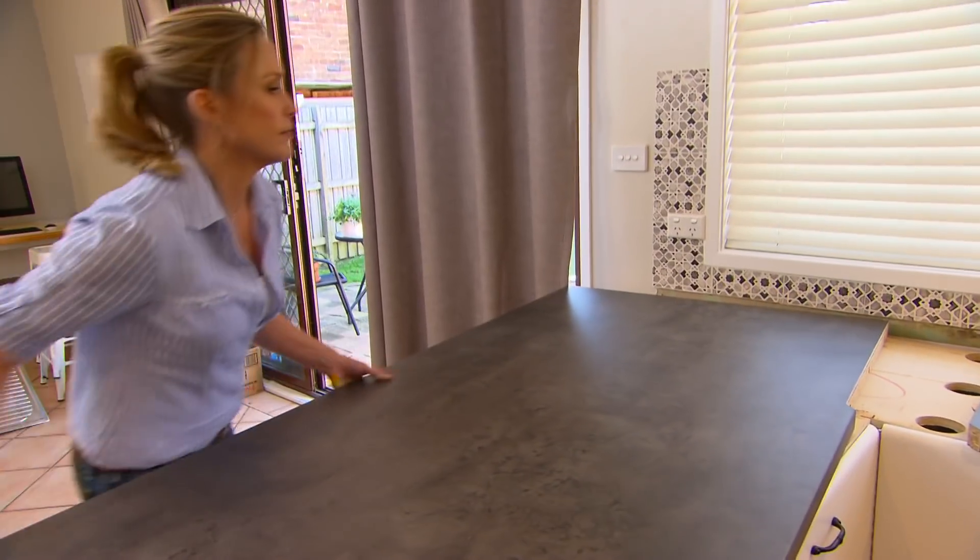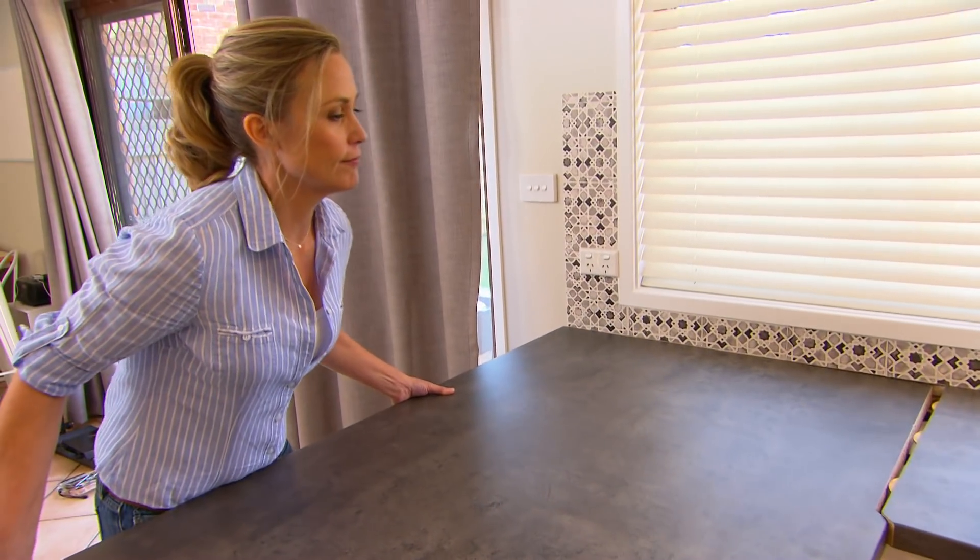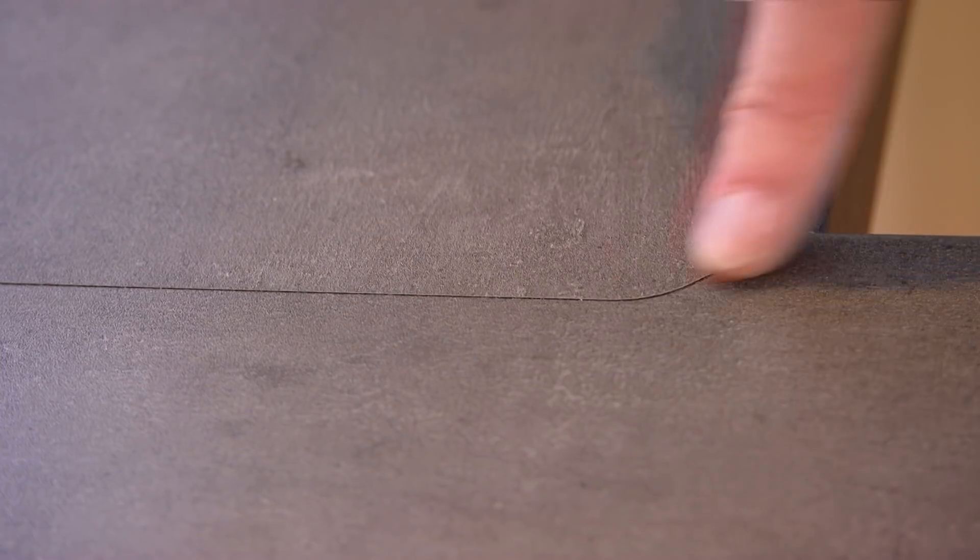If you really don't like the look of your bench tops, it's not such a big deal to replace them. All you have to do is head down to the special orders desk at Bunnings, choose what you want, give them your sizes, and they can do all of these tricky little joins for you.